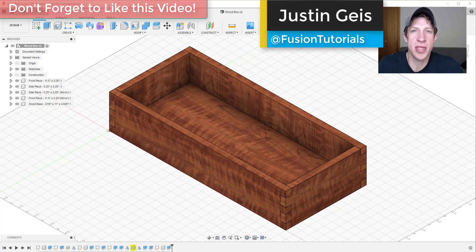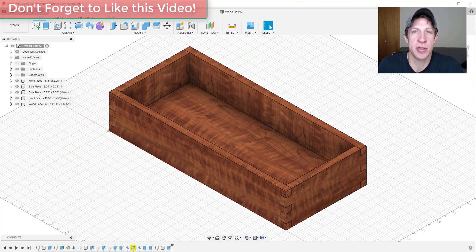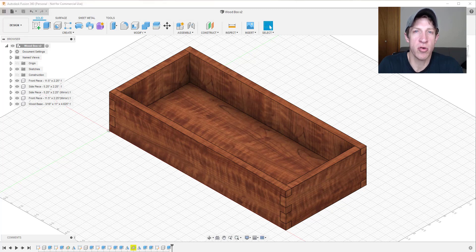What's up guys, Justin here with FusionEssentials.com, back with another Autodesk Fusion 360 woodworking tutorial. In today's video, we're going to talk about how to create plans from your models inside of Fusion 360. We're going to use our box model that we did last time and create actual plans from it, walking through the different options. Let's go ahead and jump into it.